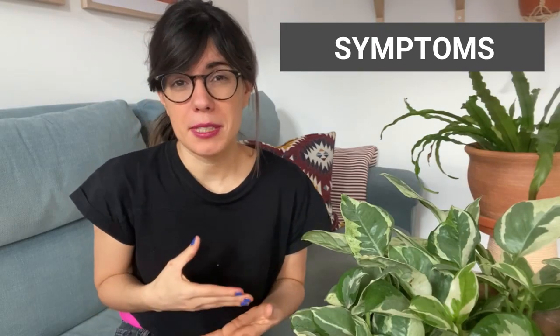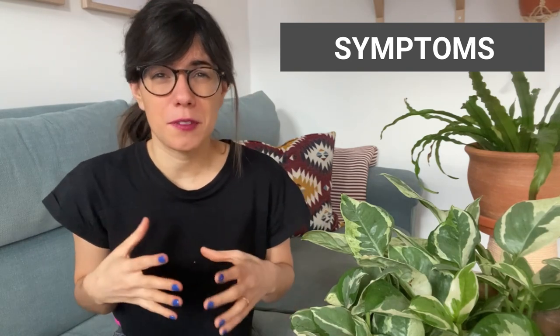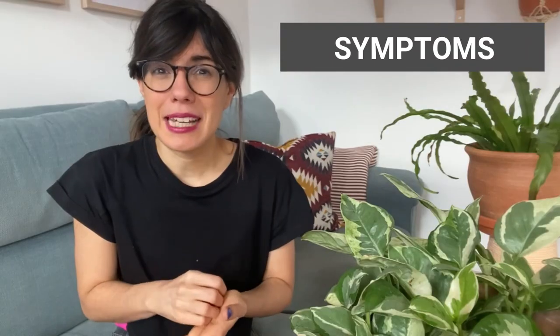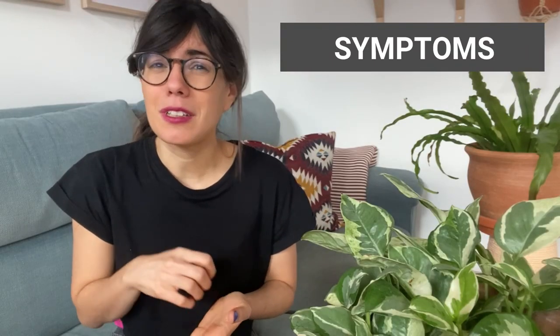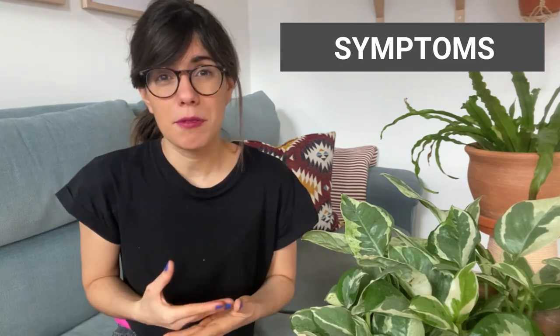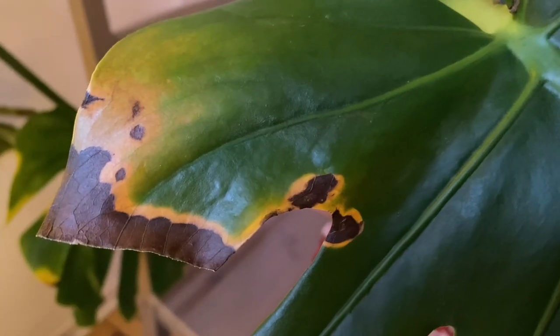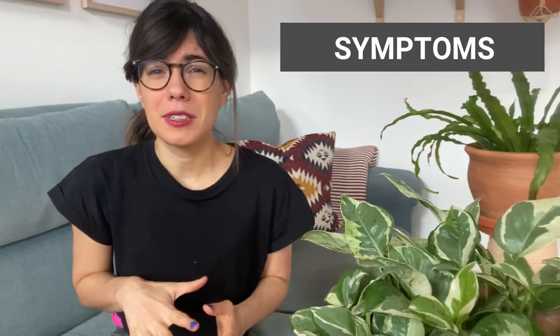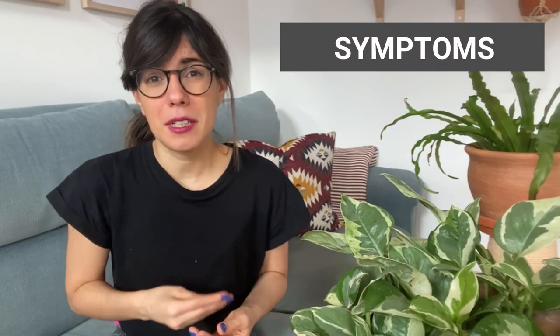Common symptoms with thrips include discoloration of the leaves or white and silver streaks. Since they suck the sap out of the leaf, they're basically sucking out the life of the leaf. So if the problem gets worse, you will see that your leaf will have brown edges or brown spots — this will feel dry and the leaves will lose their color. With our monstera we had yellowing of the leaves, and then it becomes brown.